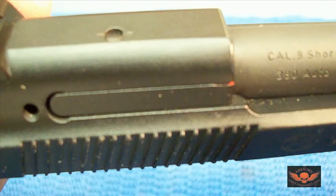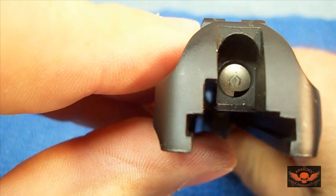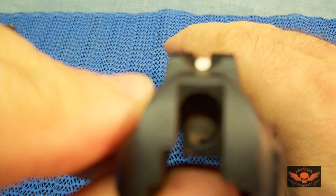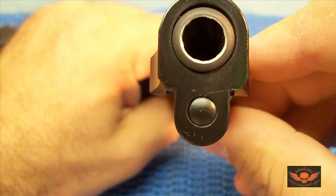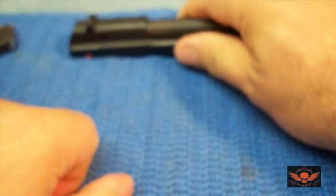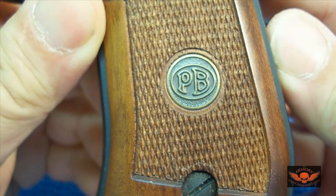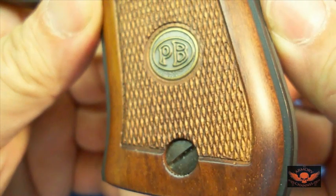Here is the chamber indicator — there is not a mark on it. The sights — not a mark. This is the end of the barrel. Unbelievable, huh? And here is the frame. Beautiful grips — look at that. No scratches.